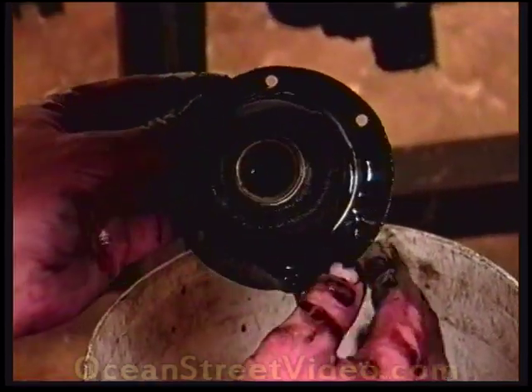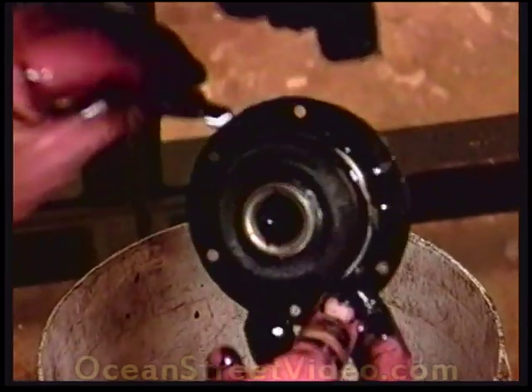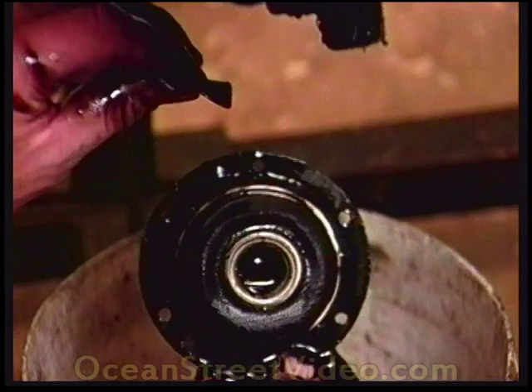Some pieces fell in the oil but there is more aluminum sitting here. This looks like part of a piston.